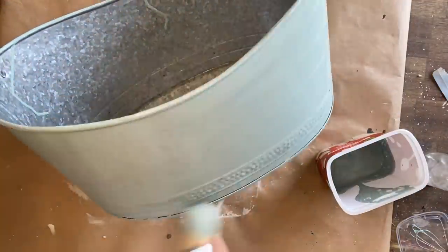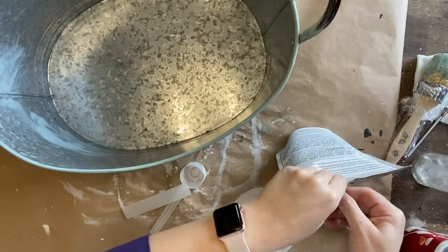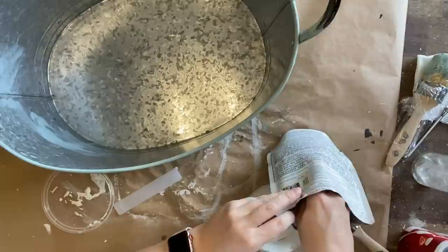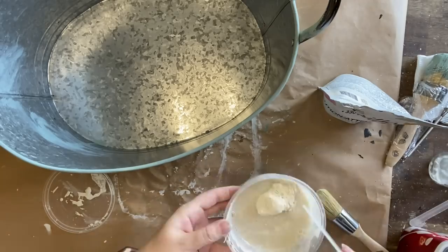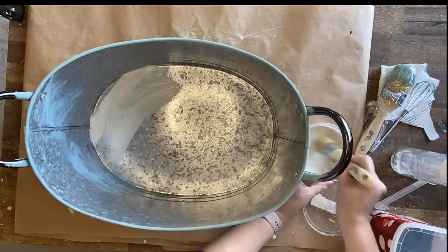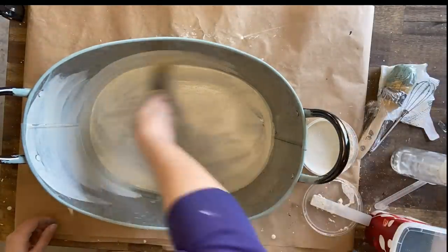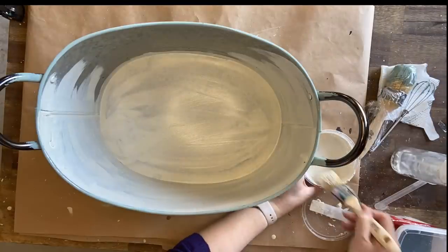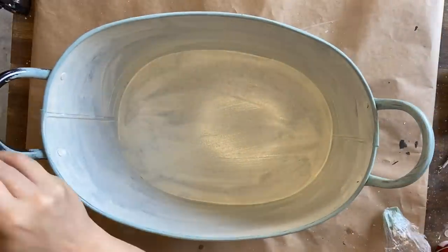We're letting the sea glass coat dry naturally and now I'm mixing up some more of my favourite paint, the Toasted Coconut by Fusion, and we're going to use that colour on the inside of the bucket. I think this is actually probably used as an ice bucket but I can also see it as a sort of French flower bucket — that is definitely my inspiration for today's project. It's going to take three coats to get the coverage I want on the inside, and I'm also coming in with a bit more of that sea glass to paint the handles.